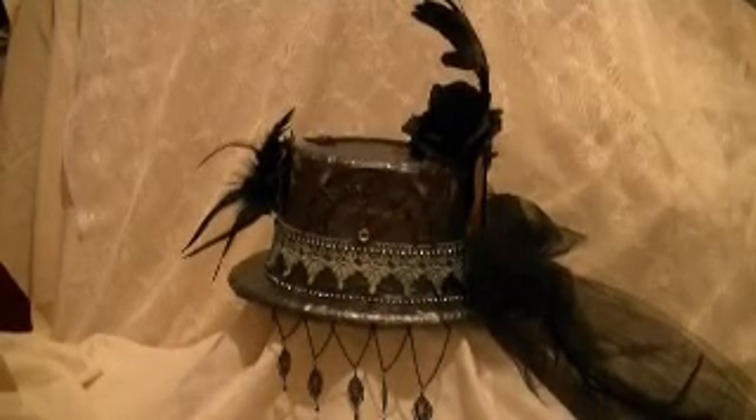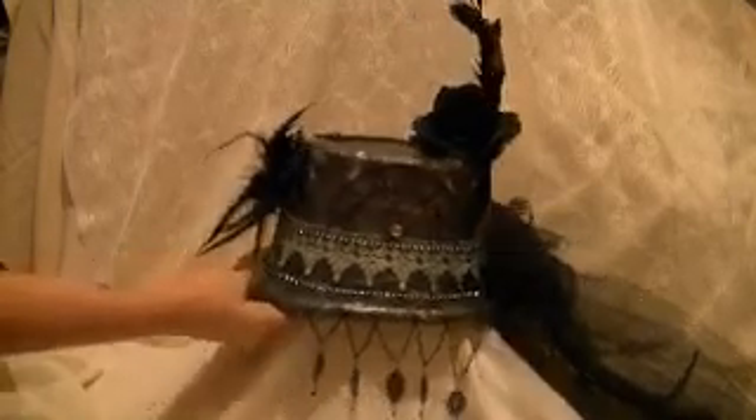My daughter's going to turn it here for me. Hopefully it'll turn okay. This is the front of it. Let's see if I can zoom in here. This is the flower — I got that from Walmart, it was a barrette. I took it apart and then put some gears behind it.